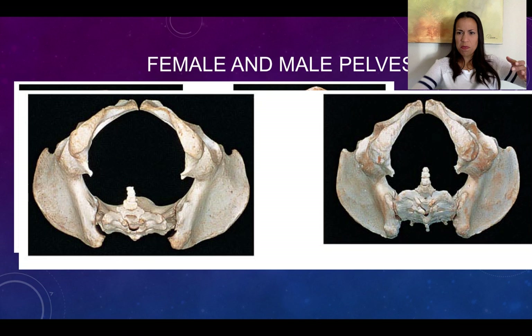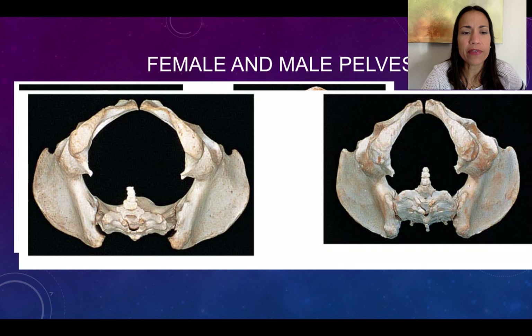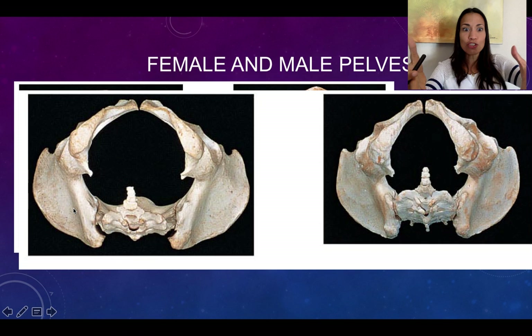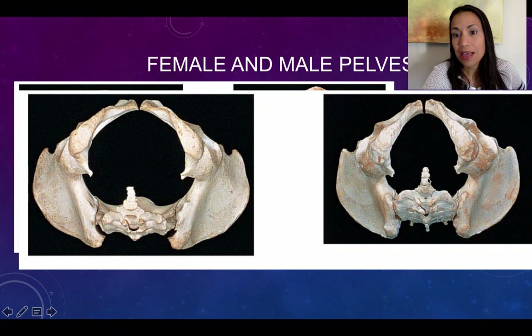Now look at this image — an inferior view, as if you made a cross-section through the pelvis and are looking from below. This is the view you get when receiving a child during birth. You can see the two coxal bones, the sacrum, and the coccyx. Comparing the two: the male pelvis is narrower than the female.